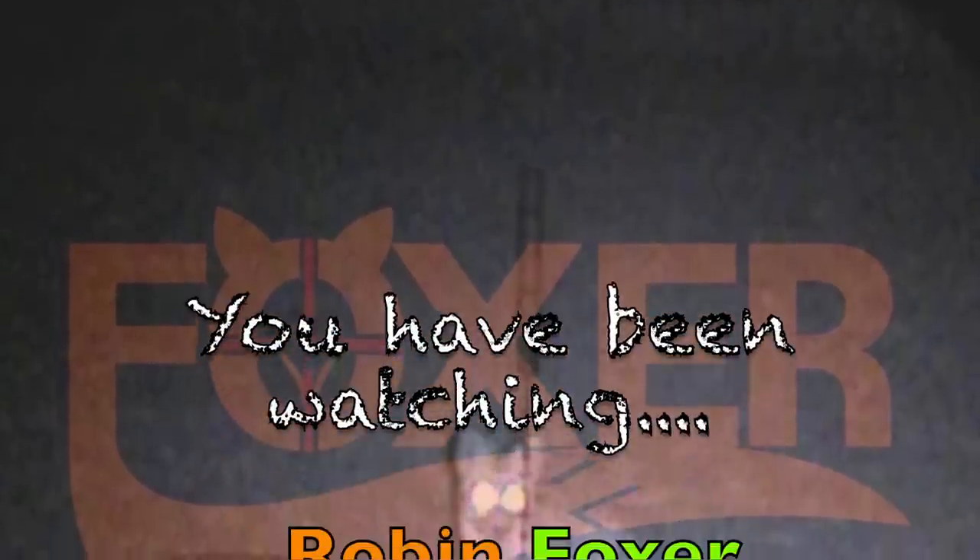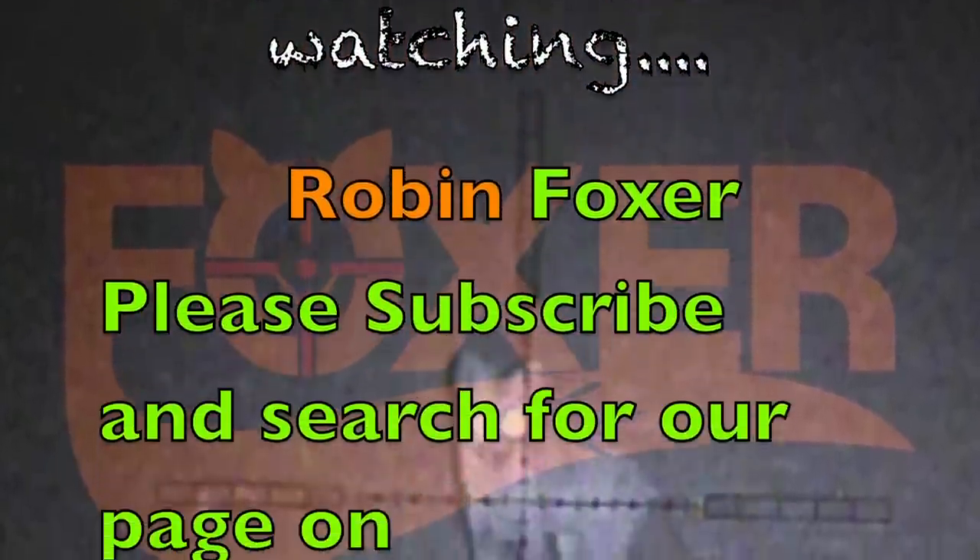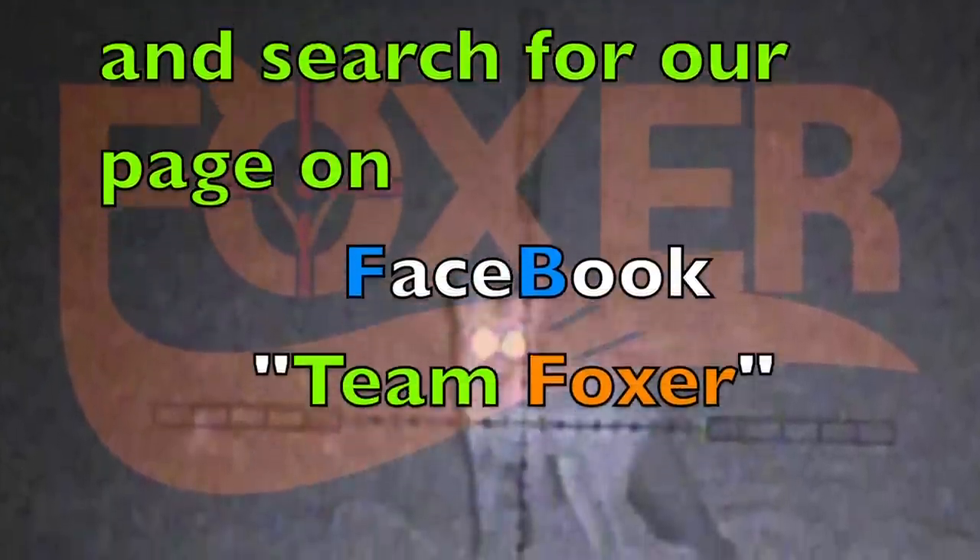All that's left for me to say is thank you very much for watching. Please don't forget to like and subscribe, plus see our new Team Foxer page on Facebook for the merchandise that we've got coming up.